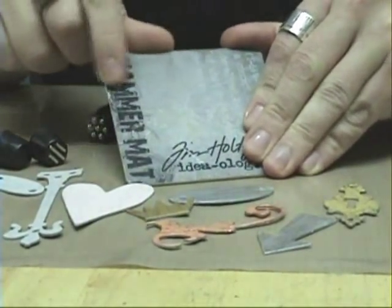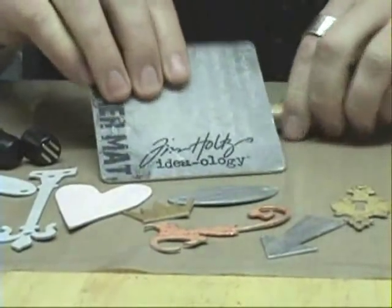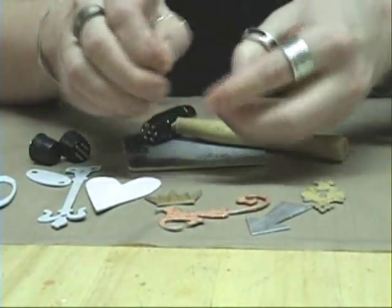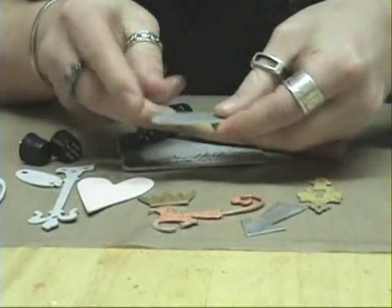It also comes with a hammer mat, which is a thick mat that you can use with your hammer, and it's designed to really take a beating. So what would you texturize? Well, grunge board of course — one of my favorite things. You could do grunge board, metal, wire, even paper, but grunge board can really take a beating.